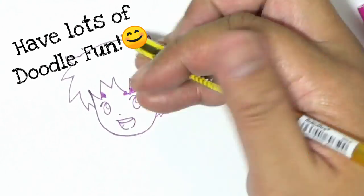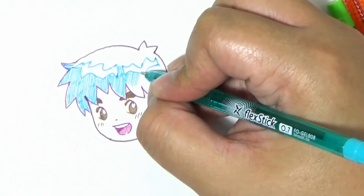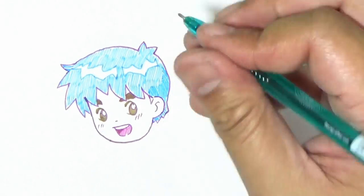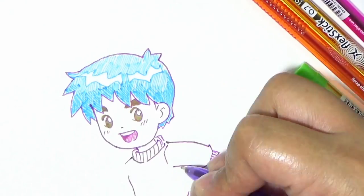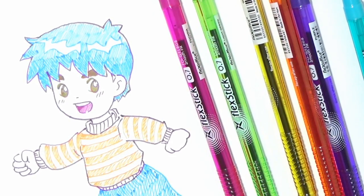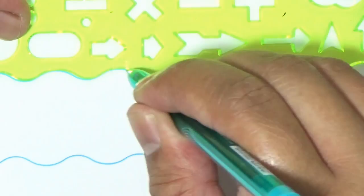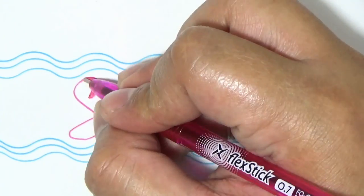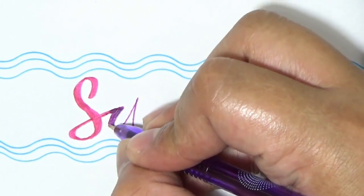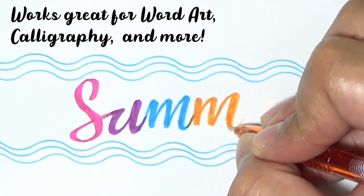Do you like doodling and drawing on your free time? Well, look no further because Flex Stix has all the colors you need to create your doodle masterpiece. You'll also enjoy writing with its smooth gel ink, so go ahead and create word art and even calligraphy using the Flex Stix.